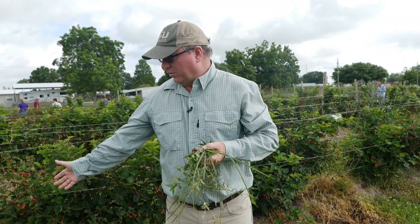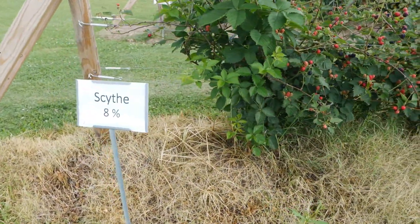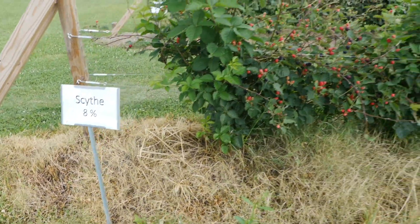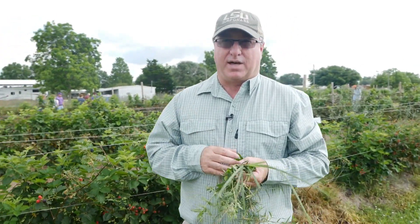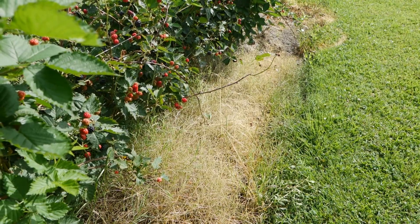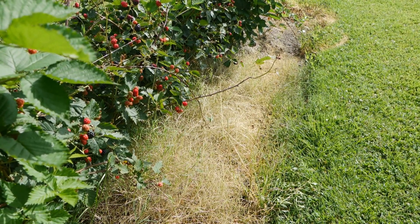We are also looking at some organic herbicides. I have an organic herbicide right here called Scythe. This is a contact-type herbicide that you have to spray very often. I sprayed it on some Bermudagrass here two to three days ago. The problem with Scythe is it doesn't translocate into the underground part, so it's just going to burn the Bermudagrass, and then the Bermudagrass is going to come back. But it is an organic option — one of the better organic options as a post-emerge herbicide.